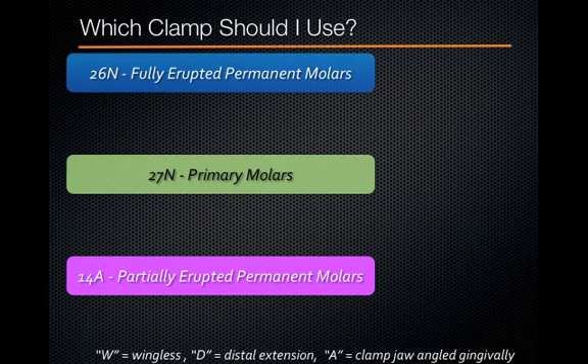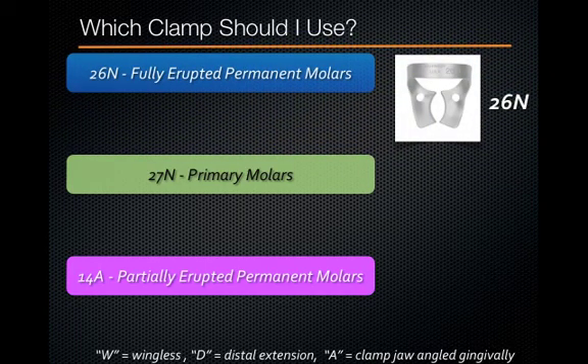A common issue I see with students in the general and pediatric clinic is they're not 100% sure which clamp to use. If you use the right clamp, you're going to be more successful. The 26N is indicated for a fully erupted permanent molar. You can see that it doesn't dig down into the tissues, and it has a nice blade rather than sharp points, so it's easy on gingival tissues and the crown.